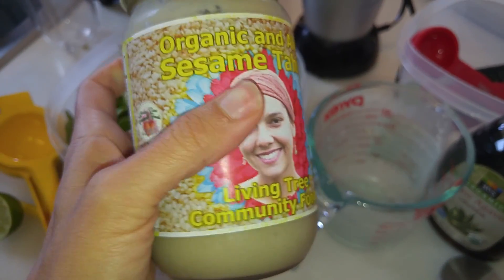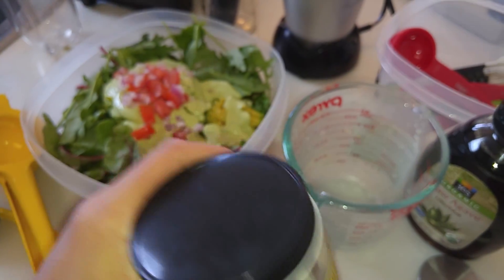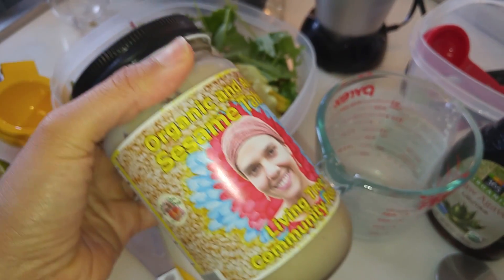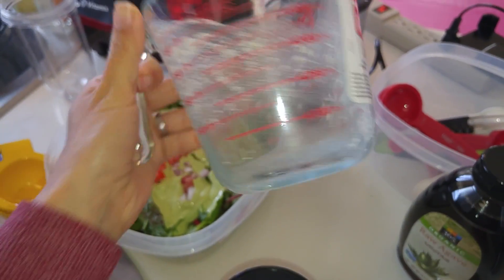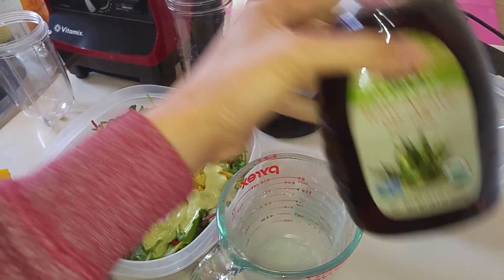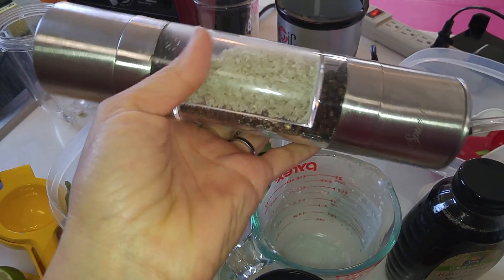I used to get a tahini dressing at Mother's Market when I lived in Southern California and it was great, but they don't have it where I live now so I have to make my own. I know how to make the tahini itself — it's online if you want to look it up. I used two tablespoons and wanted to make at least eight ounces, because that's how much I put in this giant salad. I try to have at least two giant salads a day along with tons of other fruits and vegetables. I filled it with about half a cup of water and then two tablespoons of tahini.